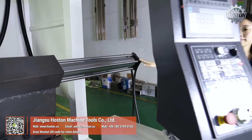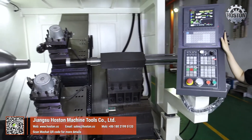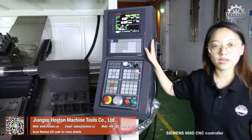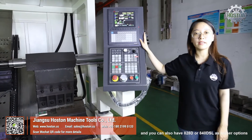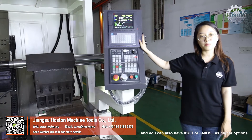This long part is the tail stock. Our standard machine is equipped with a Siemens 808D CNC controller, and you can also have the 828D or 840DSL as higher options.